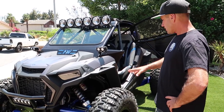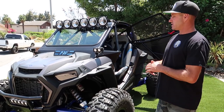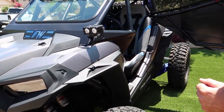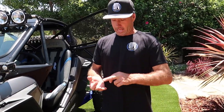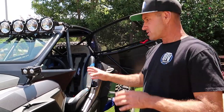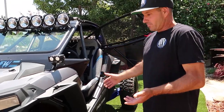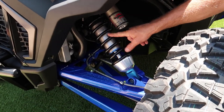It's a 2019 Turbo S Velocity model, which came with the Walker Evans shocks — not the dynamic ride control. It's hyper silver in color. I asked him a few things: what his favorite color was, where he's going to ride, how tall he is, how old he is, and what his experience is. This is his first side-by-side — he actually owns a pre-runner truck. His favorite color is blue, but the Velocity S comes with red springs, so the first thing we did was change them to black.